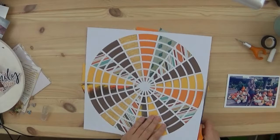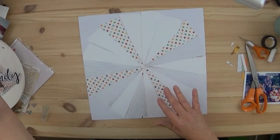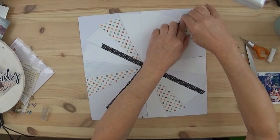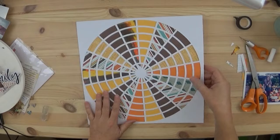When I turn it over, I have to use some washi tape to adhere all the pie shapes down, and I'm still afraid that they're going to come off, so I end up gluing another 12 by 12 cardstock on the back so that it's nice and sturdy and I know that everything will be attached.